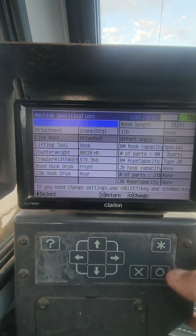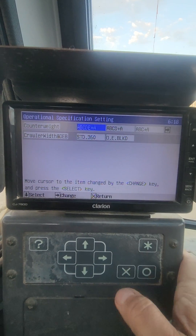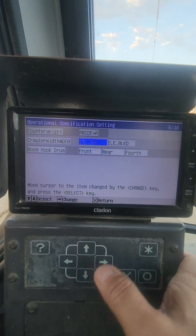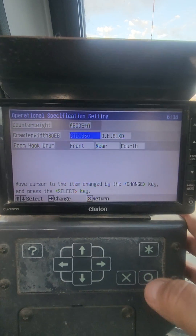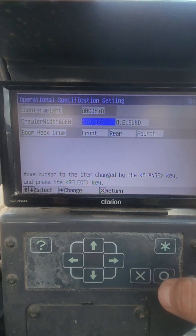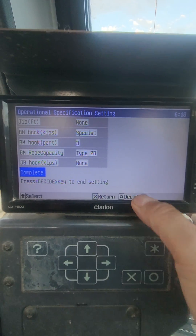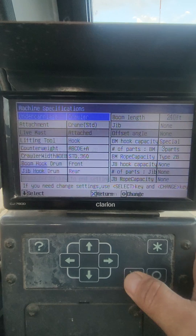If I wanted to change my counterweight setup, for example, I would select that and choose which counterweight selection I'm going to have. If I want to go 360-degree standard or over-the-end with blocked ends for more lifting capacity, I can choose that as well. Once again, you have to scroll through the whole thing.